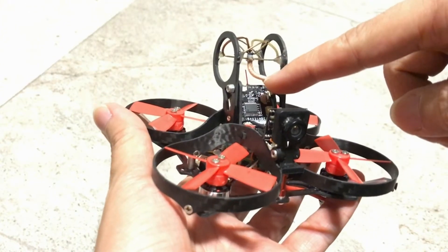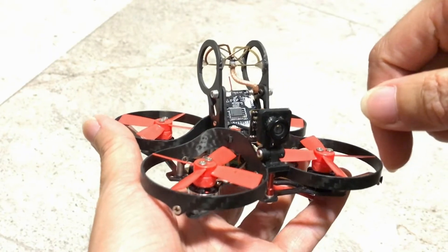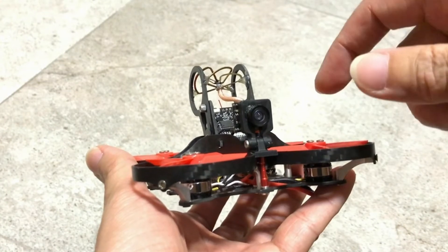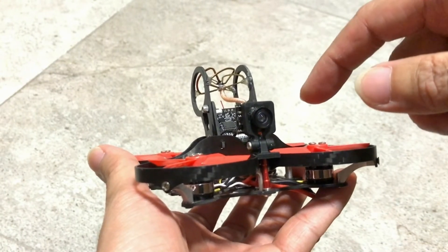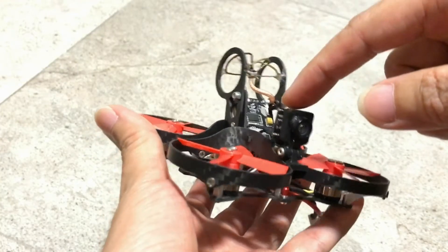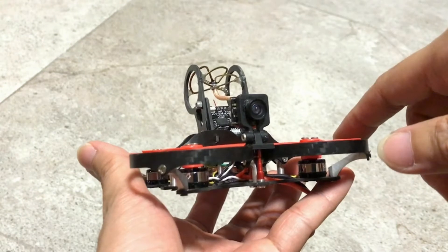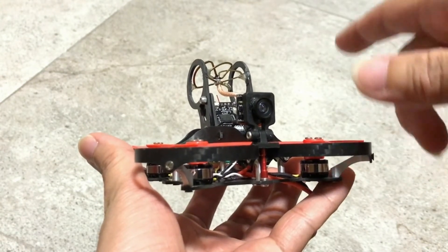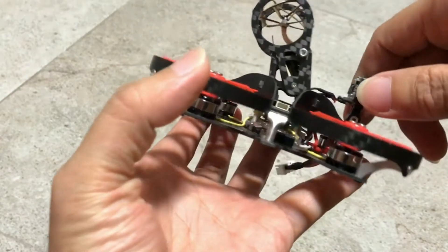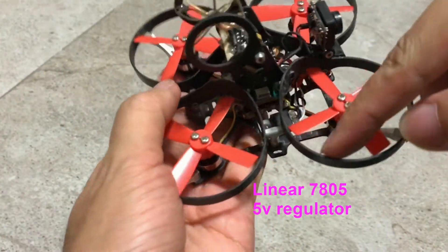I tried to use a step-down switching regulator, but that gives me a range problem because of the noise and diagonal lines on the video. So what I've done now is I took out that switching BEC or voltage regulator and I use a linear standard 7805.